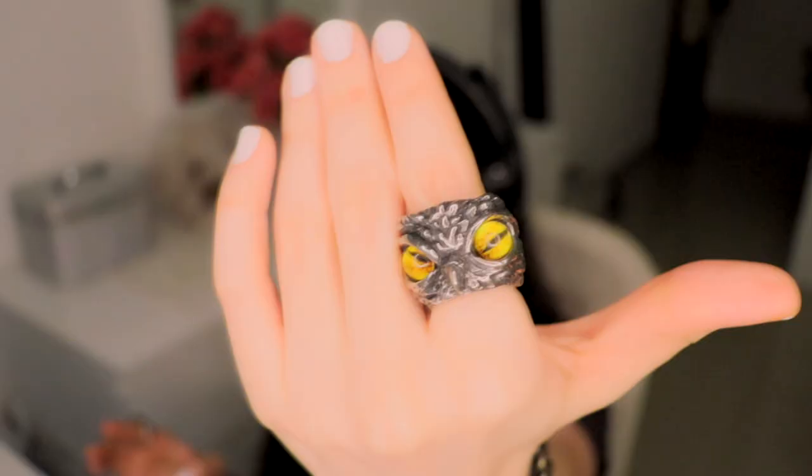This owl ring is also size 7 but it feels a bit bigger. Let me try it on — actually it's perfectly the same size, it's just the finger. It is super cool. Let's check out the third one — and actually the fourth product is not a ring, so I might show it now.